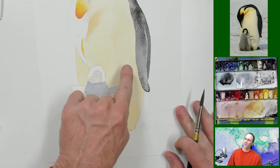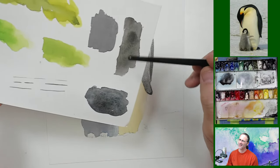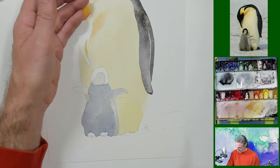I put a little blue in there — that makes it look different. Still not quite dry, but definitely cooler looking than that warm black there. Let's let that continue to dry.